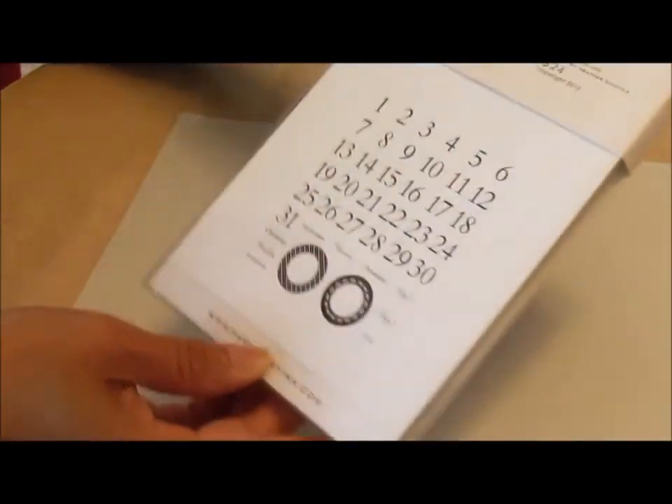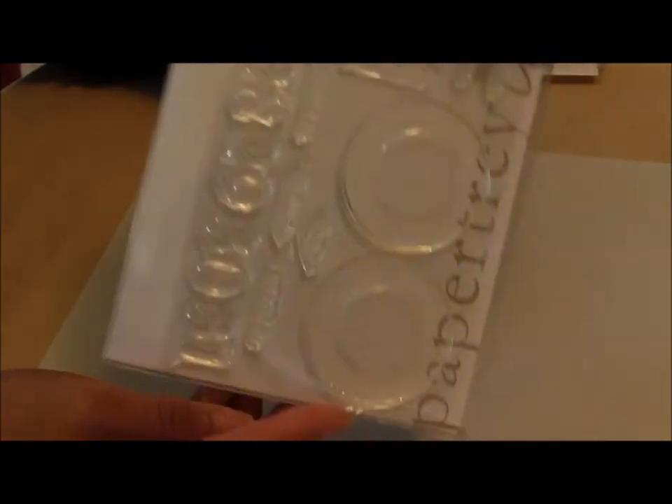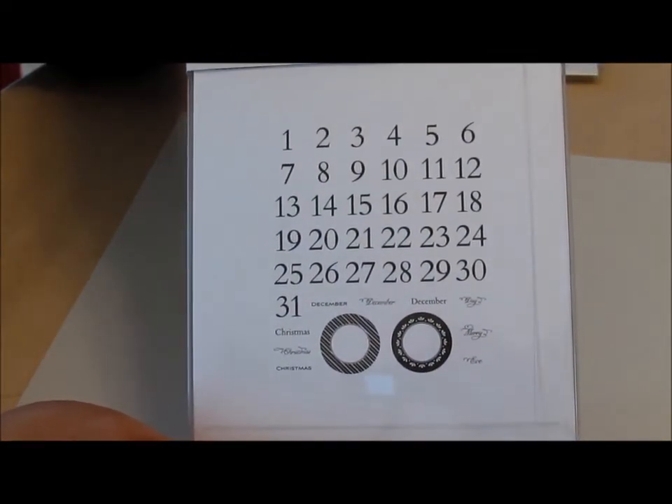This one as well for Christmas — it's Countdown to Christmas. So that's also for making mini albums.